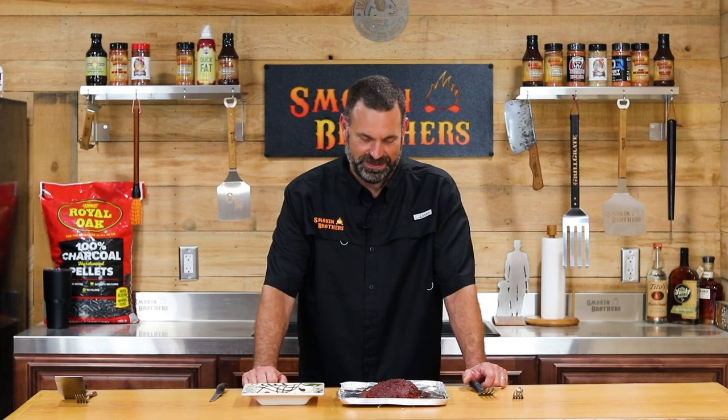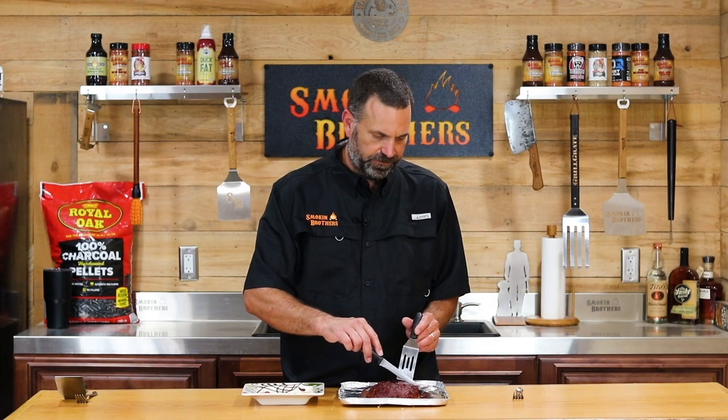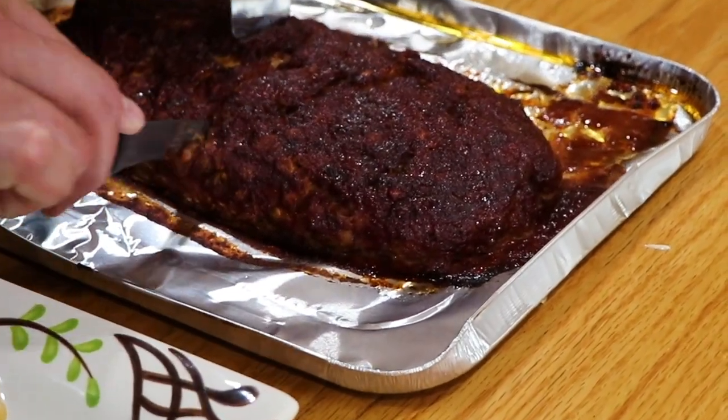We're ready for our stuffed smoked meatloaf taste test. One thing I've done is I did let the meatloaf rest a little bit — that allows that cheese to kind of bring back in a little bit, firm up, and hopefully not be too runny.